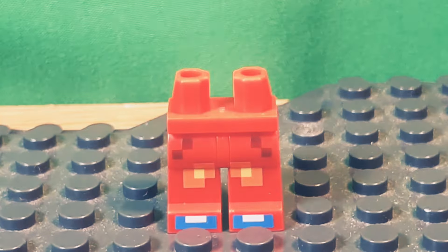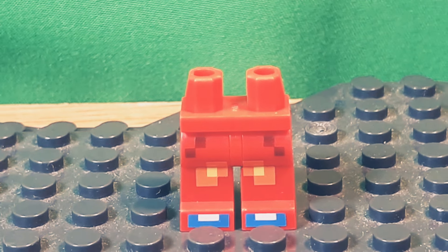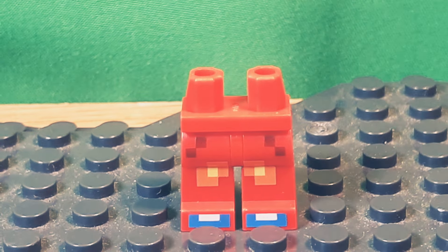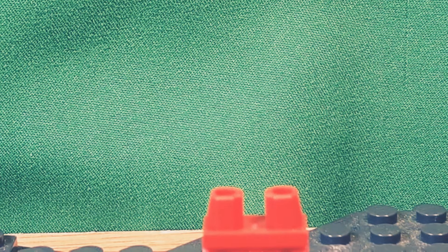The legs are from Minecraft, but I did add a red hip piece. I just wanted to get some blue on there, and it doesn't look too Minecraft-y. I know there are some pixelated parts, but still.